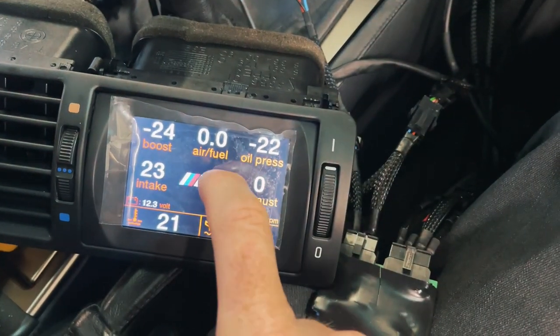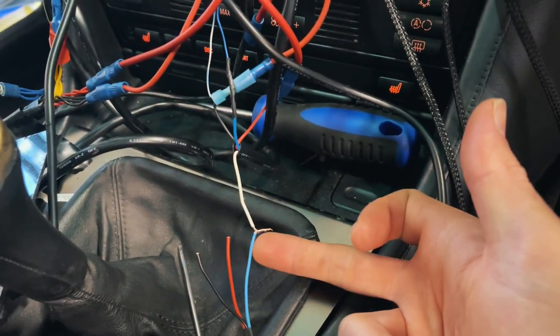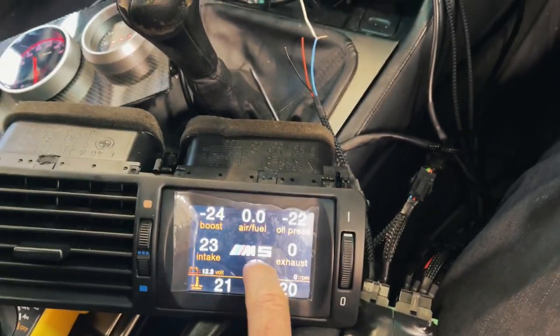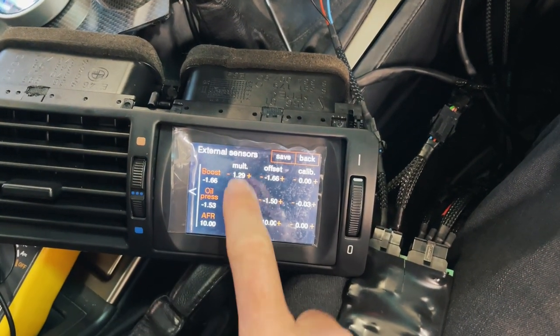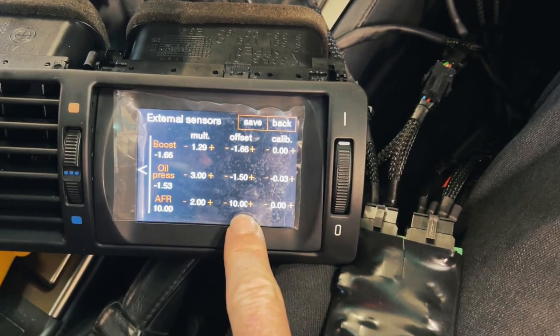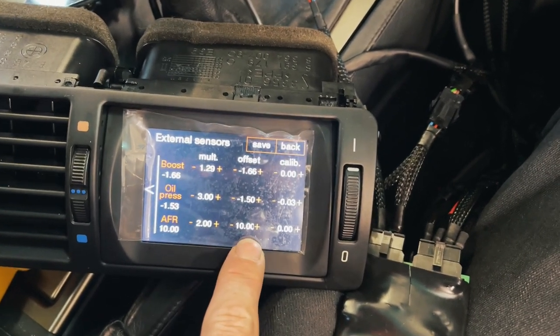The AFR gauge outputs a zero to five volt signal for readings between 10 and 20 AFR. To set that up, go to external sensors then sensor calibration. The first value takes the voltage from the sensor: at 10 AFR it outputs 0 volts, at 20 AFR it outputs 5 volts. You multiply that voltage by two, then add an offset of 10. So at 2.5 volts input, times two equals 5, plus 10 gives you an AFR of 15 — smack bang in the middle of 10 and 20. That one worked perfectly.